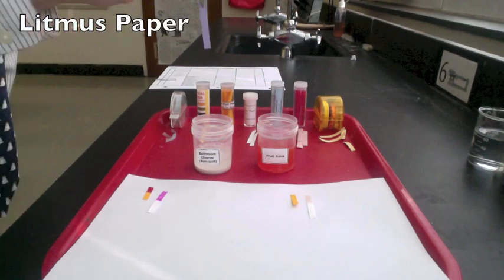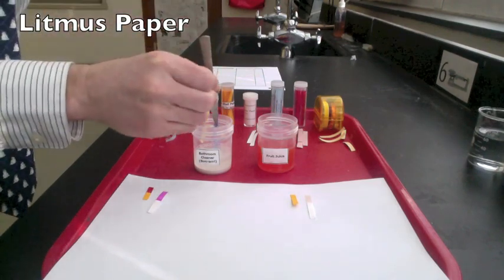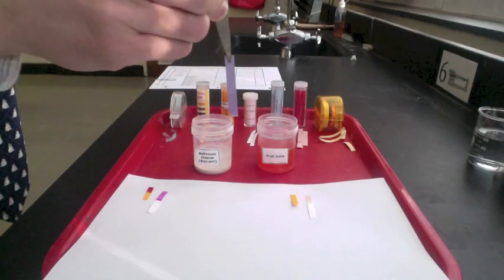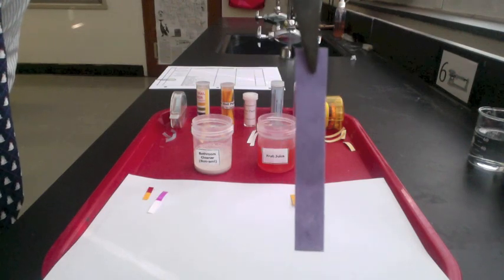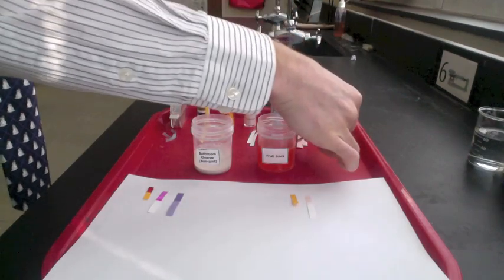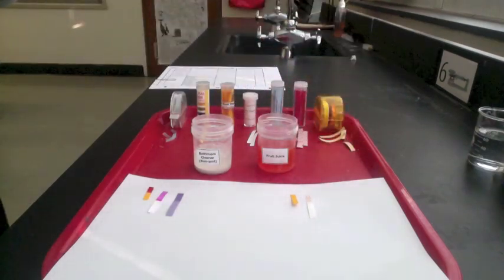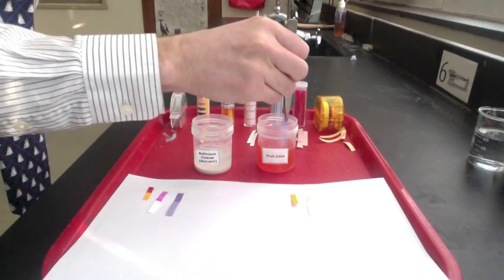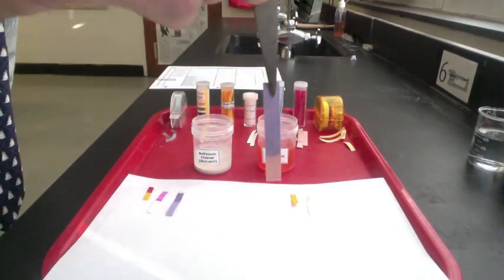Our next indicator is litmus paper. Litmus paper comes in two types: blue and red. Let's start with blue. Blue litmus paper turns red for acids. When dipped in the cleaner, the blue litmus paper stays blue, which tells us it's either a base or neutral. When dipped in the fruit juice, the blue litmus paper turns pink.